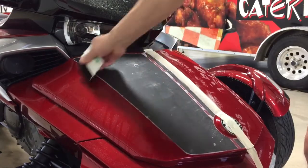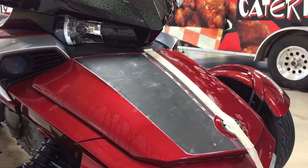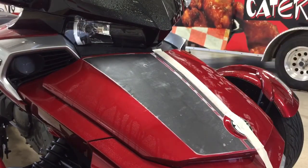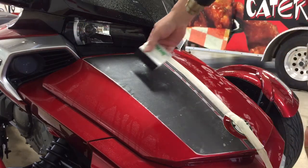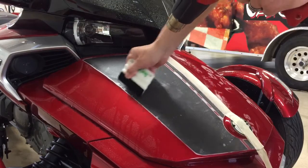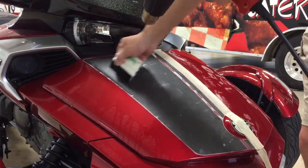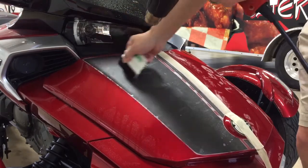You can continue to squeegee many times to expedite. Take a little bit of heat and apply that to the surface — you would hold your heat source back, just warming it. That helps any moisture to breathe out quicker.